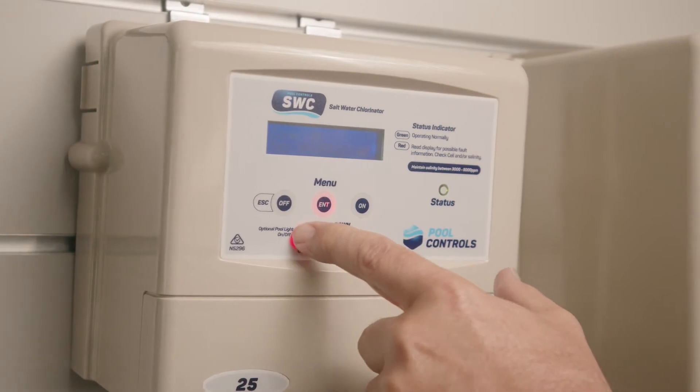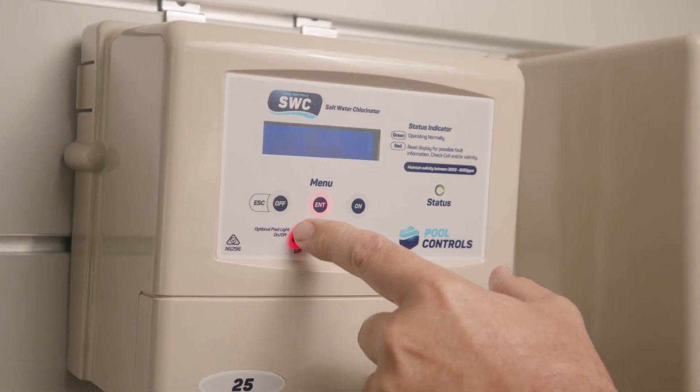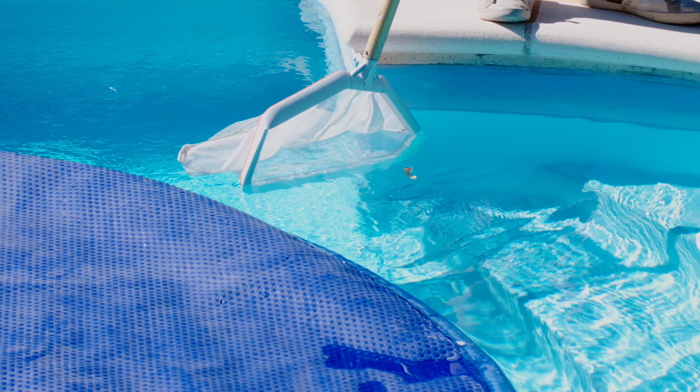One of the big advantages of Pool Controls across all of their salt chlorinator range is a pool cover mode button. This reduces the output of the chlorinator to 20%, protecting the pool surface and the blanket.